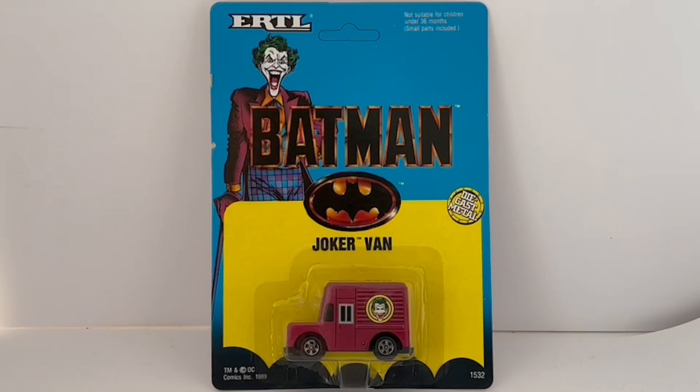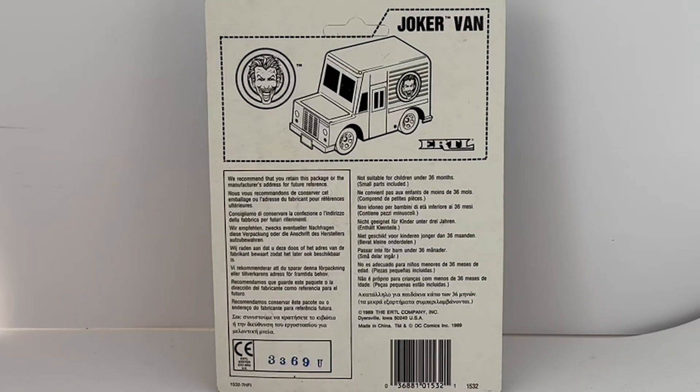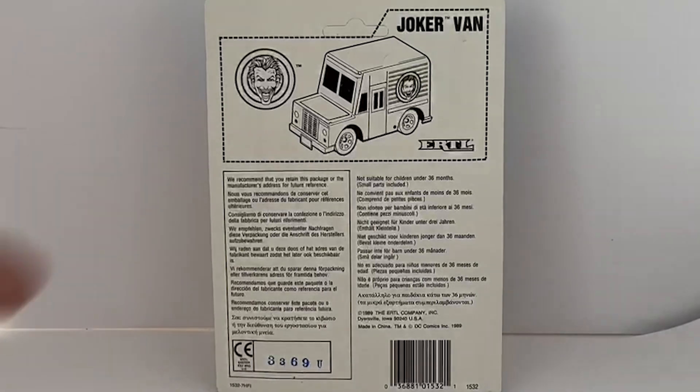It is a 1/64 scale model. Before we have a good look at the item itself, let's turn the card around and see what it says on the back. On the back of the card is pretty much just an image of the Joker's van.